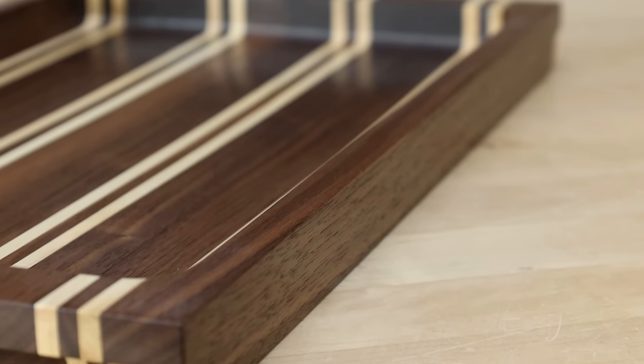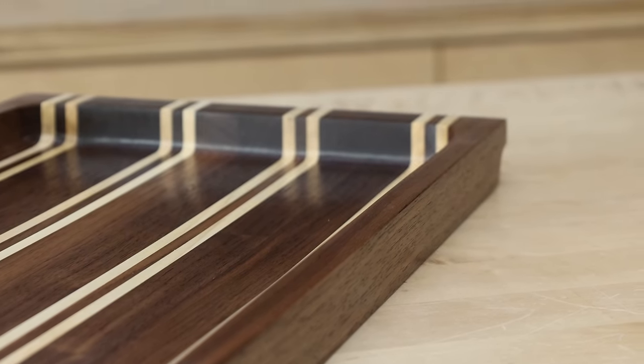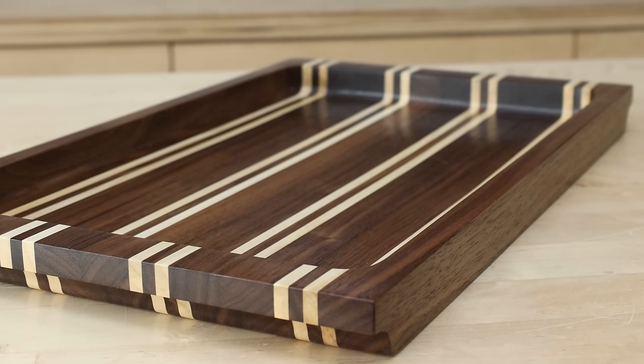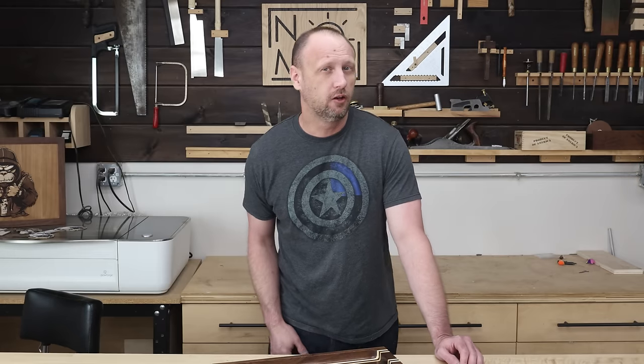I ended up applying three coats of finish to this one, and now it has this really nice heirloom quality look. While it tips over to a glossy sheen, it feels like you're touching the wood — it doesn't feel like a film finish, and that's exactly what I was looking for. Frankly, this looks so beautiful I think I'm about to keep it for myself. I don't know if I like those folks enough to give them something this nice — I'll make them an uglier gift later. Now get in your shop and build something awesome.